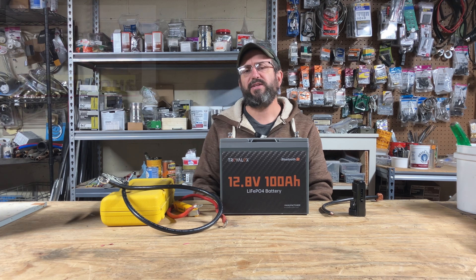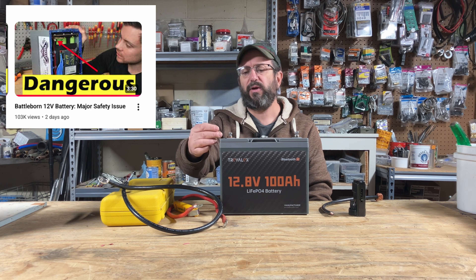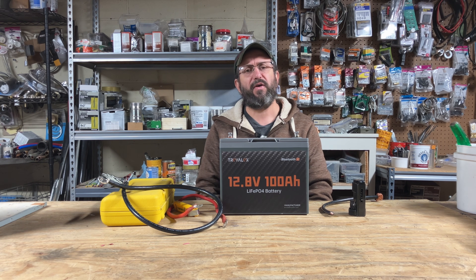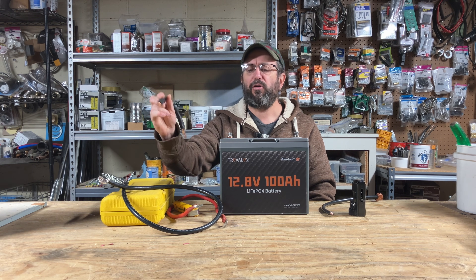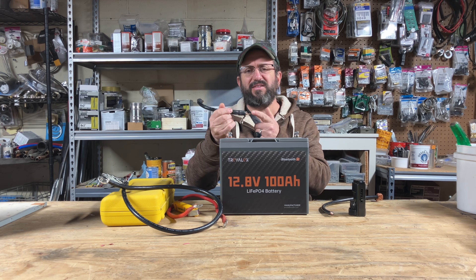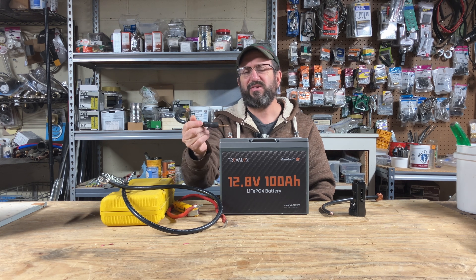Will Prowse just released a video showing a Battle Born battery that had an internal issue causing it to arc. That made me think the single biggest point of failure for any DIY setup is trouble at the terminal — either the wrong size lug, the wrong size cable, or poorly done connections.